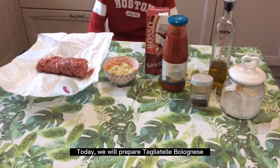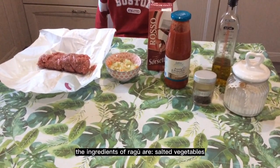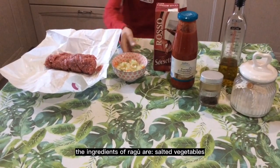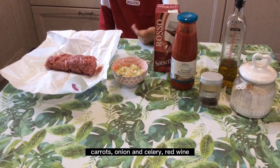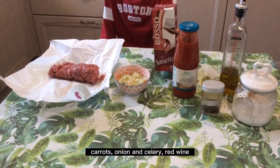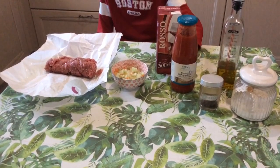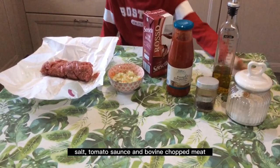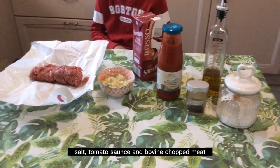Today we've prepared Tagliatelle Bolognese. The ingredients are Wagyu bovine meat, salted vegetables, carrots, onion and celery, red wine, olive oil, clove, salt, and tomato sauce.